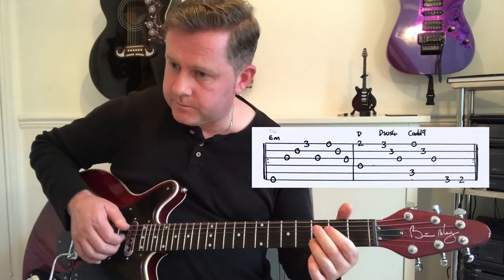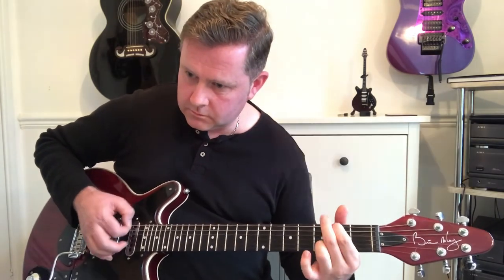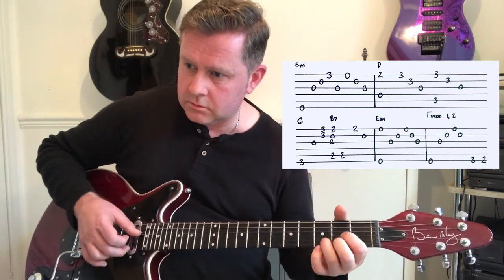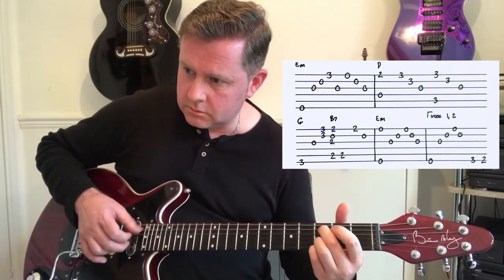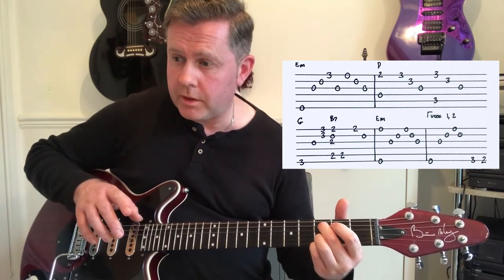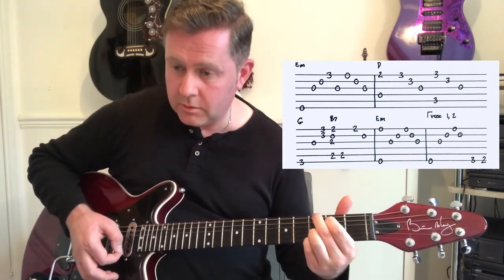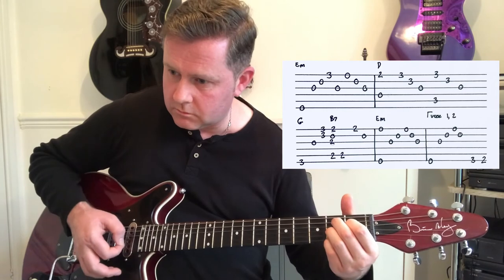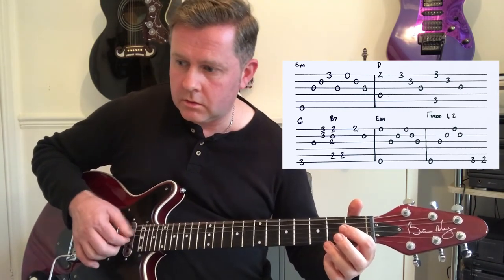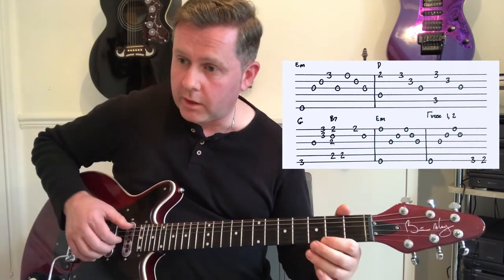Play through that again. We're then going to play through it again with slightly different fingering, but we move to a G, then B7, back to the start. And we then start the whole thing again.